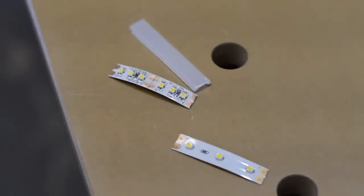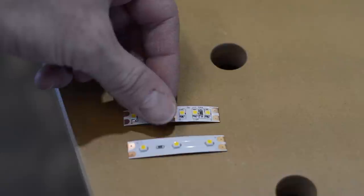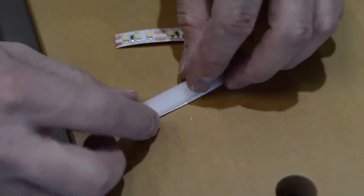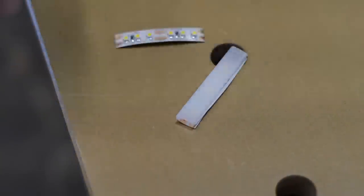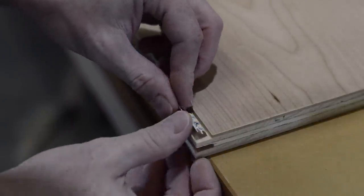Let's take a closer look at this LED tape light. This stuff comes in different intensities — I buy it by the 15 or 20-foot roll. It's typically measured by watts per foot, and in this case I'm using a 1.5-watt-per-foot tape.